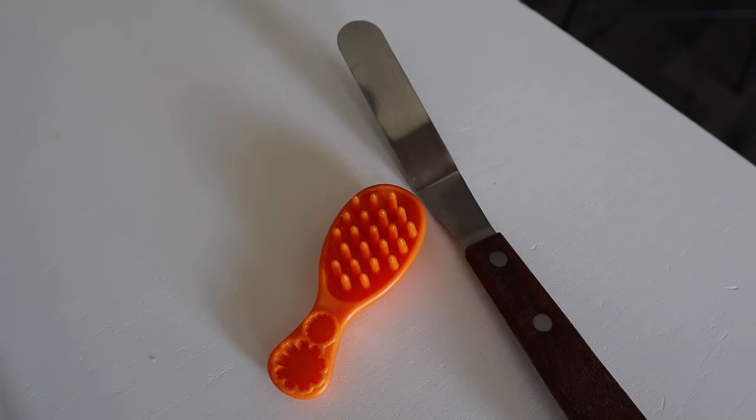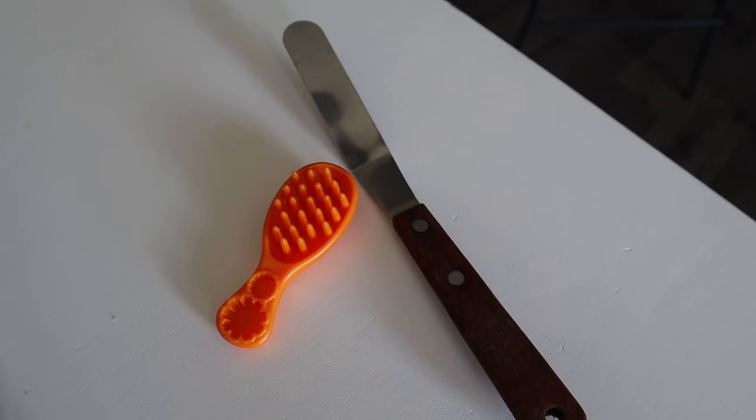For tools, you can use whatever you have lying around the house. I used an offset spatula to spread the plaster. Then for texture, I used one of my son's toy hairbrushes, but you could totally use a hair comb. Really, anything works — a fork, a toothpick, a wooden skewer — anything that can create some sort of texture will be perfect.